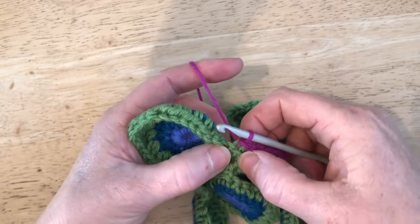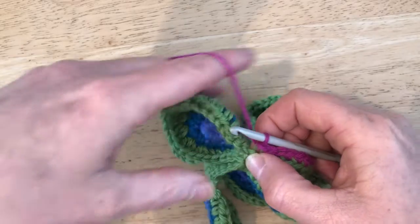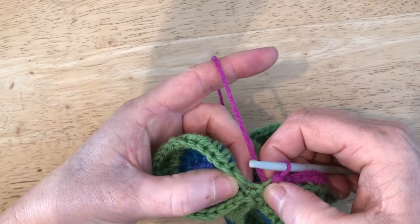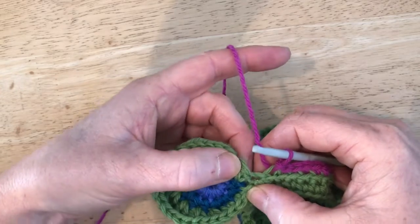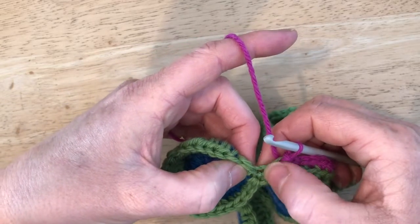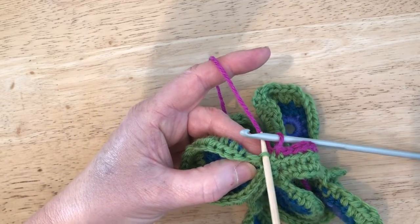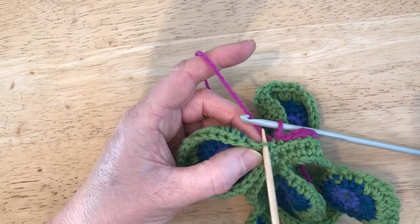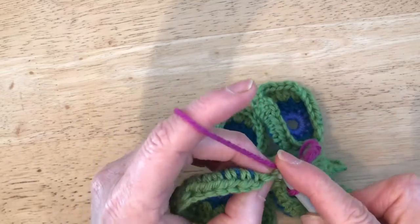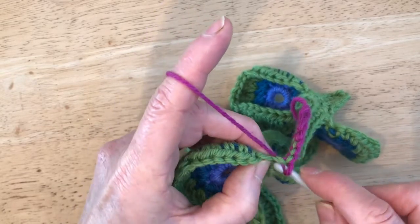That takes us to the base of leaf two, which we're now going to work around. We're going to miss this chain here — this is the first DC and there's a chain stitch we're going to miss. We want to go into the next stitch, which looks slightly smaller than the other DC stitches, so you might want to open that up a bit. Then we do two or three slip stitches.